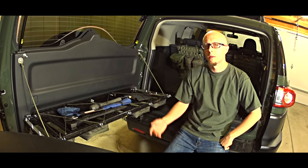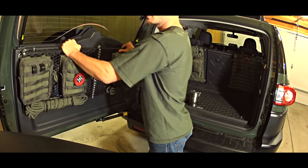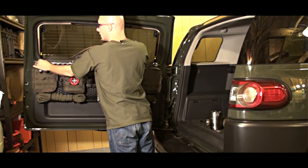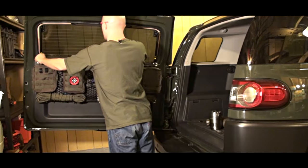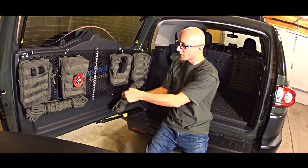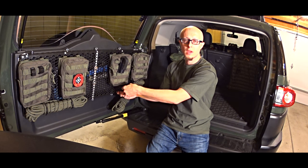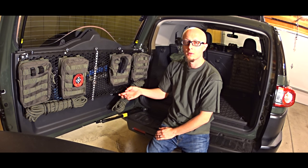When you are done using the rack, you simply fold it back and use the wing nuts to secure it. Another very useful attaching helper are these rubberized wires, which can be turned and twisted however you want — they will hold the shape and will not break.